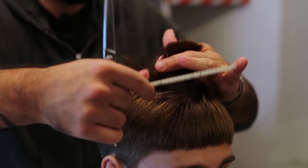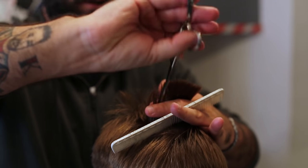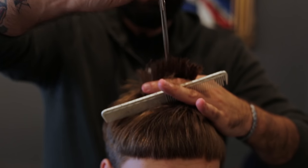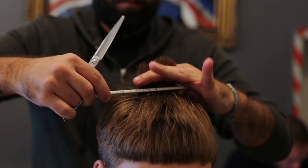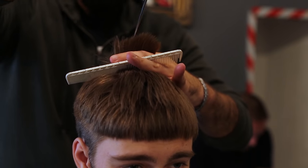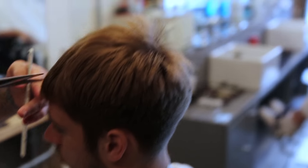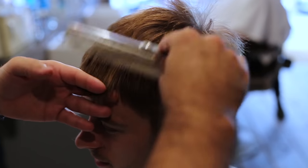Now what I'm gonna do is point cutting on top, creating the texture that we want. This is another technique of point cutting.